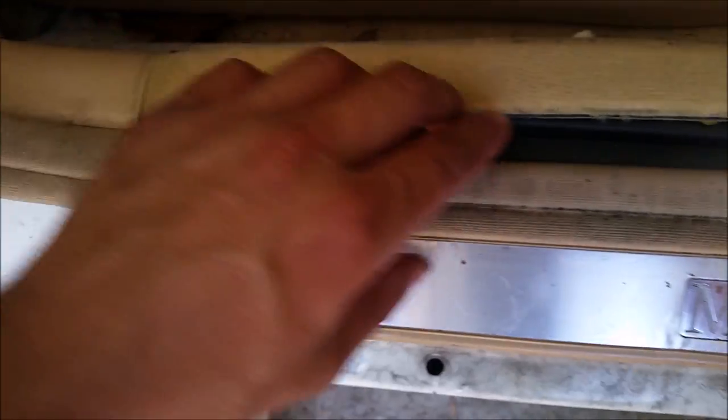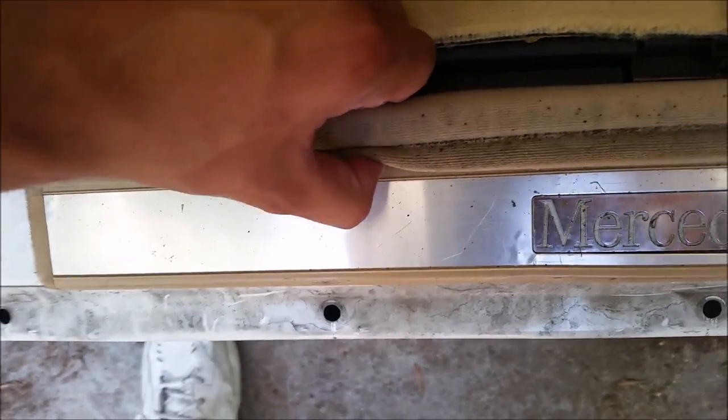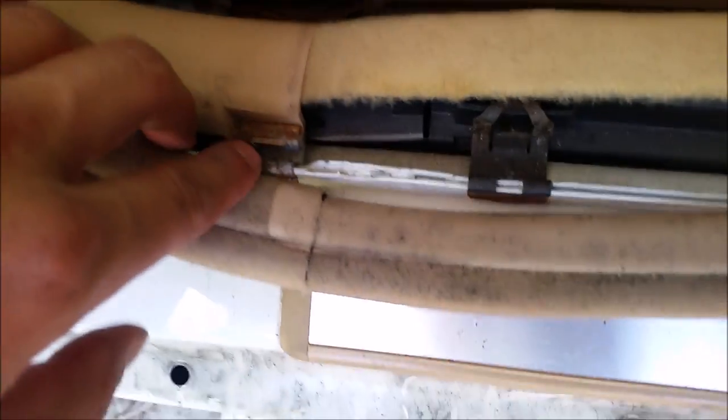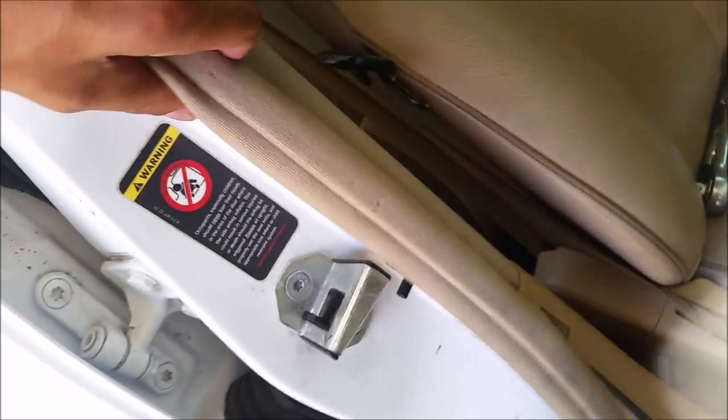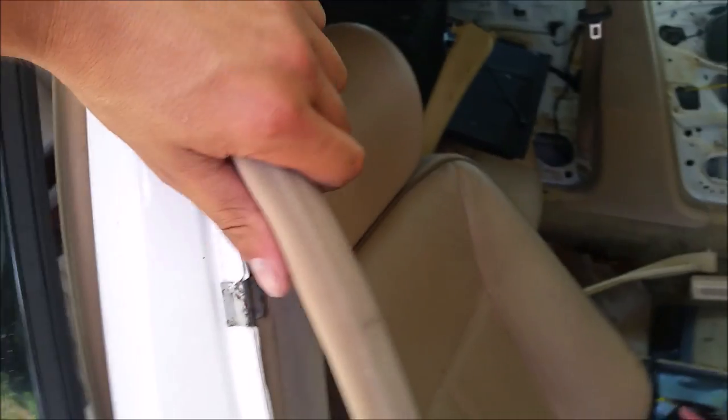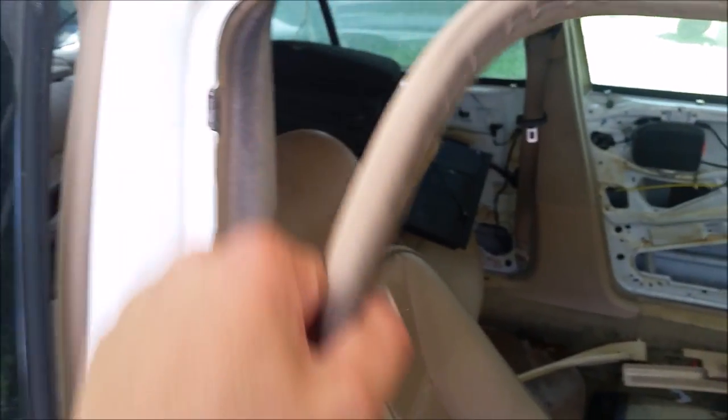After that we're gonna have to remove the trim right here, which you can just pull out — it's held on with these little clips too. Now if you're just redoing the tensioner you don't need to do all this, but if you're actually removing the entire seat belt, you do.